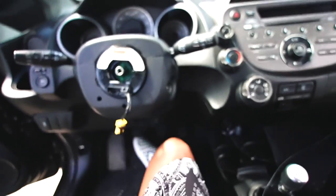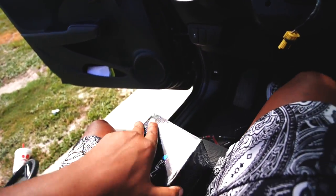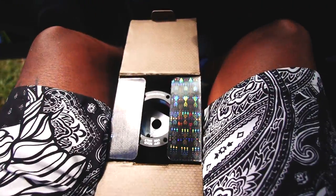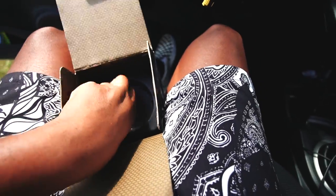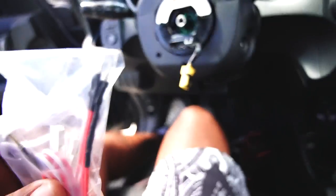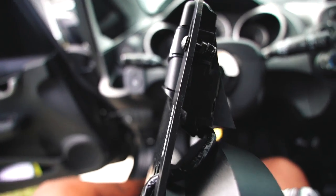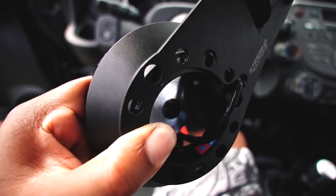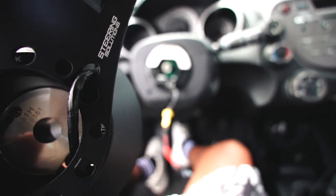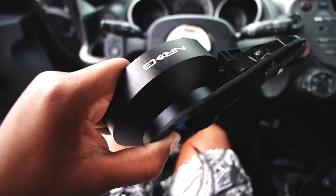Now that the cruise control bracket is situated, it's time to install the short hub, quick release, and steering wheel — this is where NRG comes in. The short hub comes with SRS resistors so we don't get an airbag warning light on the cluster. The four-pin resistor plugs into the small holes on the bottom of the hub. Route the wires through the inside of the wheel hub itself, tuck them in, then plug in the horn wiring — it should flatten against the hub once everything is mounted.